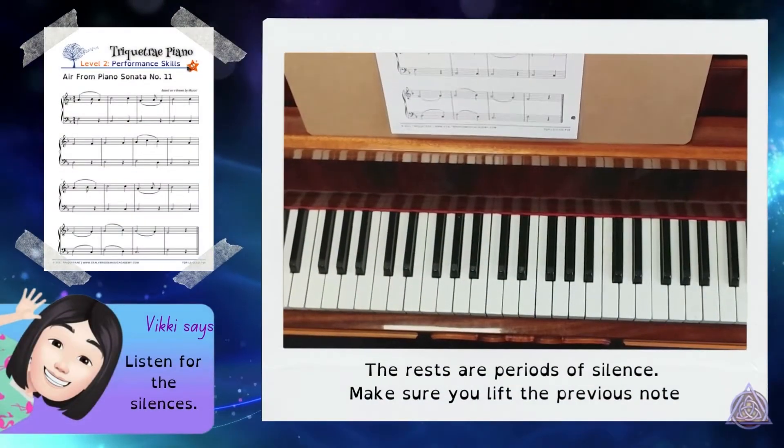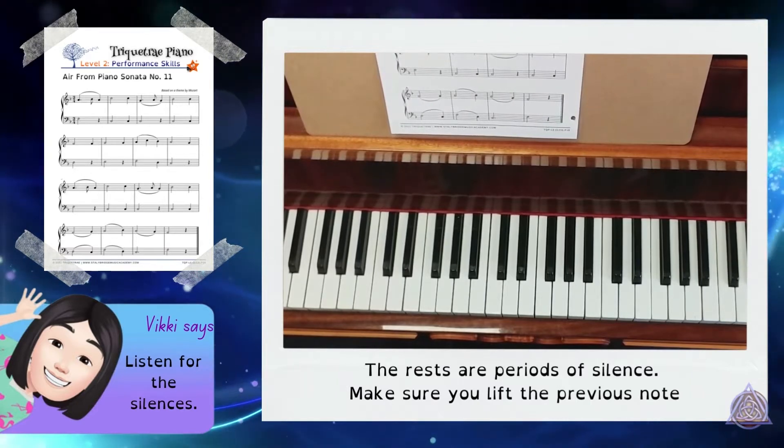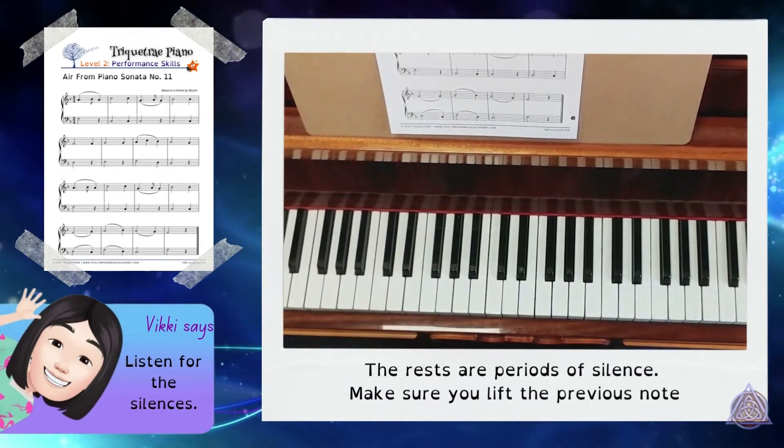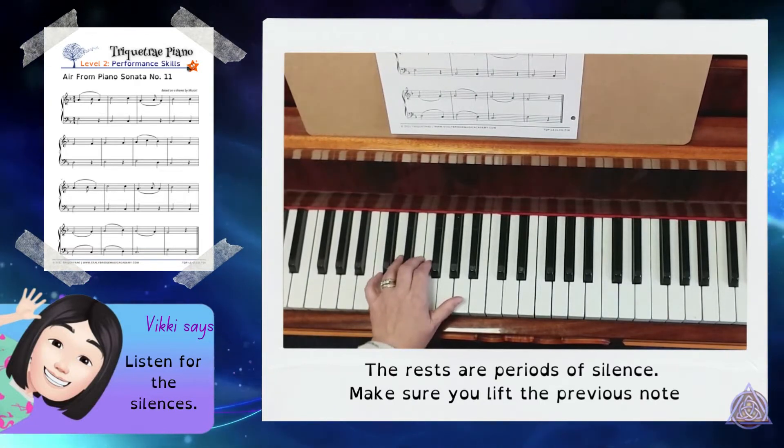This is TriQuetre Piano Level 2 Performance Skills. This is Air from Piano Sonata Number 11. This is the left hand part. I will count 3 in. 1, 2, 3.